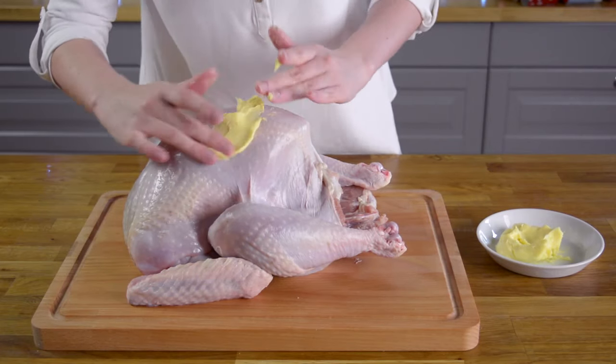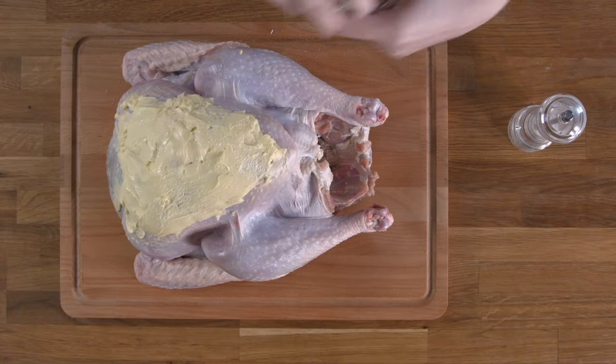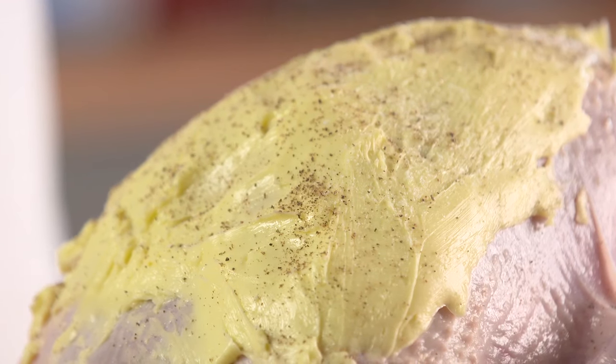Next, spread the turkey skin generously with softened butter. This will help keep the turkey moist and the skin brown.